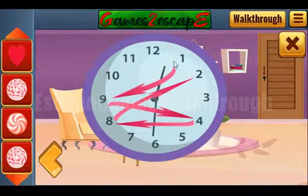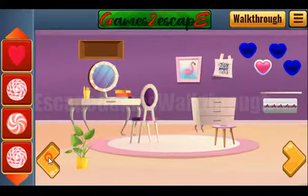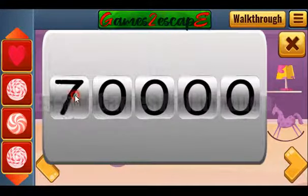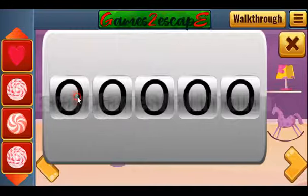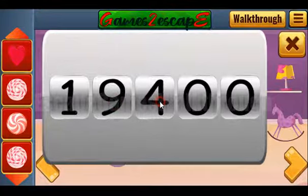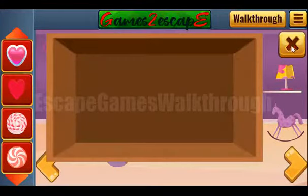Here we can see a hint — we need to move through the digits along the arrow. So we have the sequence: 1, 9, 4, 8, 2. We need to enter that here: 1, 9, 4, 8, and 2. And we've got one more heart.